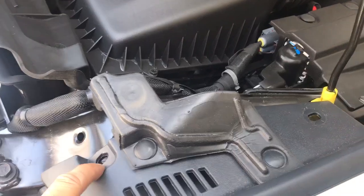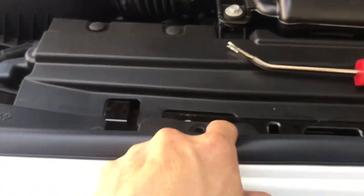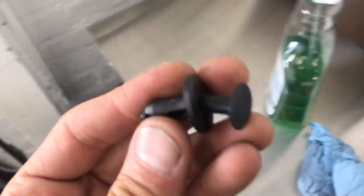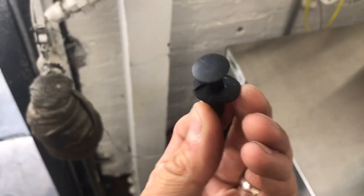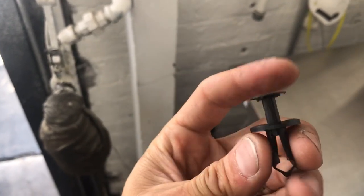You actually have six clips — one, two, three, four, five, six — and that's what's holding in the top part of the grille. Just use a flathead screwdriver or a panel popper, lift up the center portion, and then the whole clip will compress and come out. There are also clips running along the bottom.